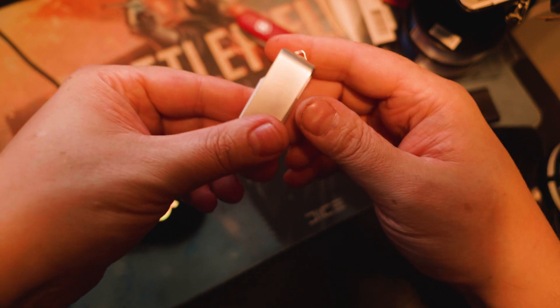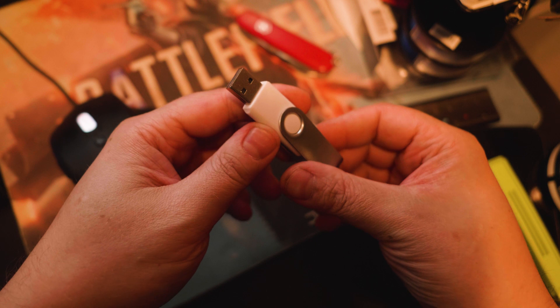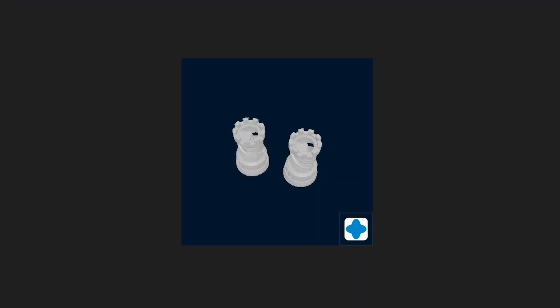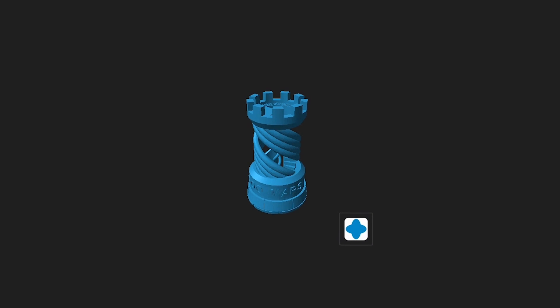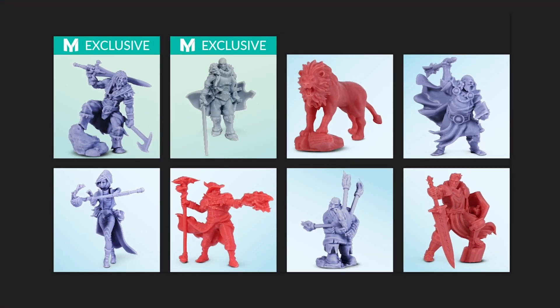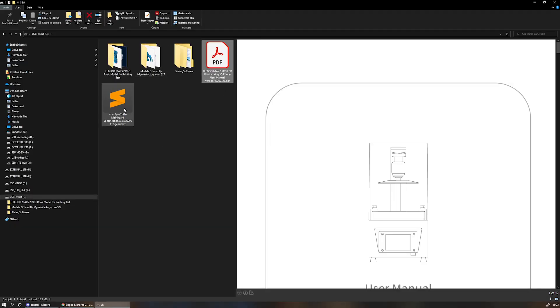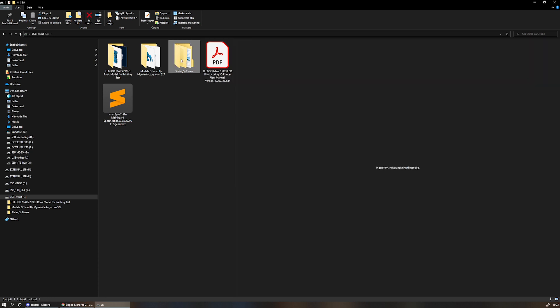Now I needed to figure out what to print. This won't come as a surprise to anyone who knows me — I would of course print some test models, but this was also my first chance to print models that had previously been out of my reach. Included in the package is a USB memory stick. Plugging this into your computer, you can see it contains a bunch of different things: the Elegoo Rook test model, eight new miniature models, the manual, and the latest version of Chitubox, which is entirely free slicing software. Once I installed that, I went on the prowl on the internet to find good 3D models to print.